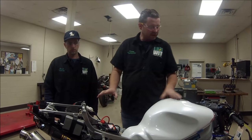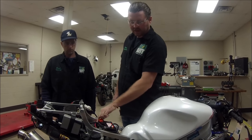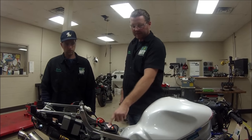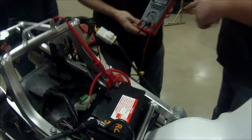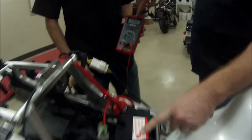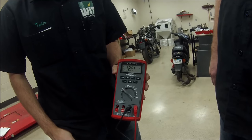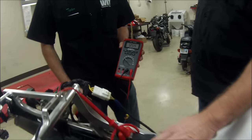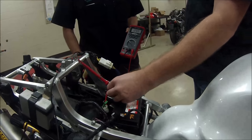The bike is hooked up 100% stock right now, and we're going to show how we hook up and test the battery. With our meter on DC volts, this is a maintenance-free battery and we're showing 12.55 volts. Realistically that's a little low, but we've started the bike a couple of times, which means we've kind of drained some of that surface voltage off.